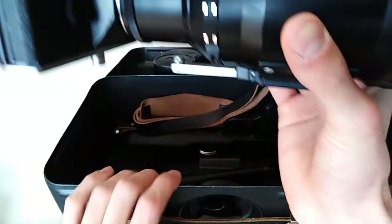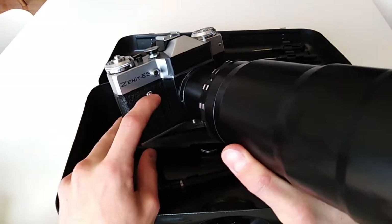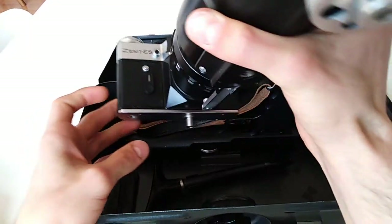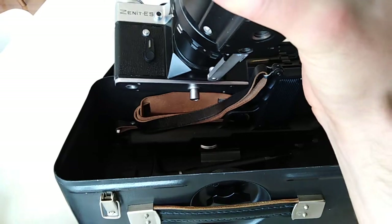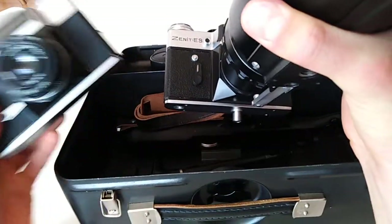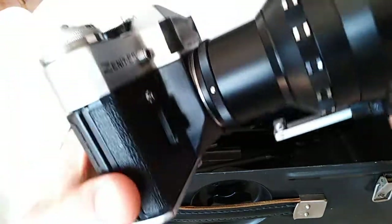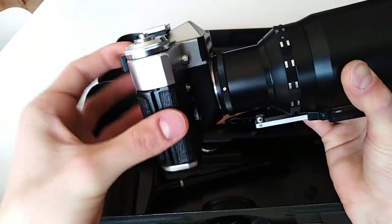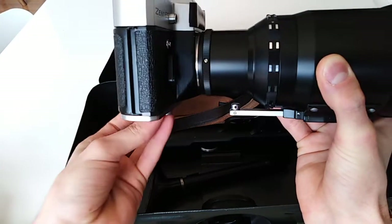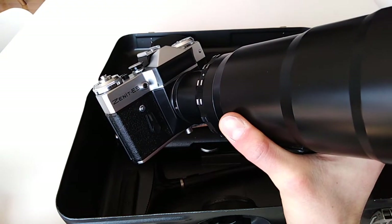This is heavy — that's one of the main characteristics of this kit, it is heavy. This is the Zenit 12ES. The 'ES' or 'DS' designation indicates that it is for a Photosniper kit. You can see here — I take my Zenit E — they are exactly the same camera, but the ES has this little stick right here, and that's a shutter button.